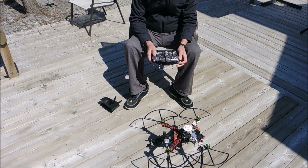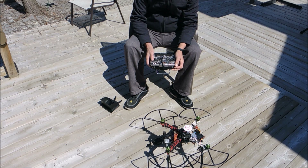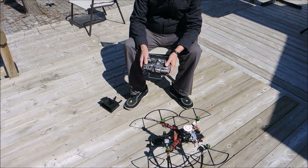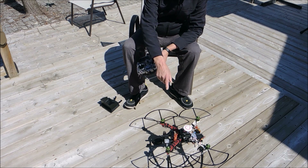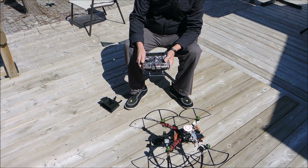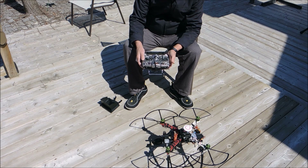The problem comes in when I need to calibrate the compass. The manual says flick the mode switch six times, which I have done. Then the light is supposed to go blue — it doesn't. And then you are supposed to go into calibration. I have done this several times with no success.